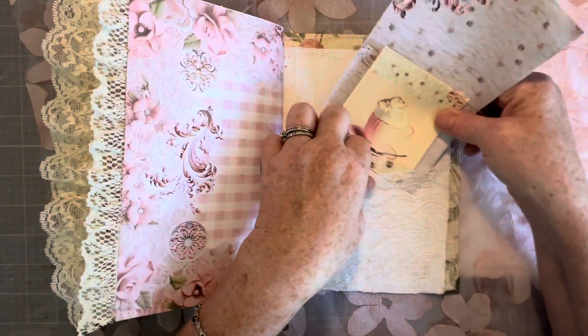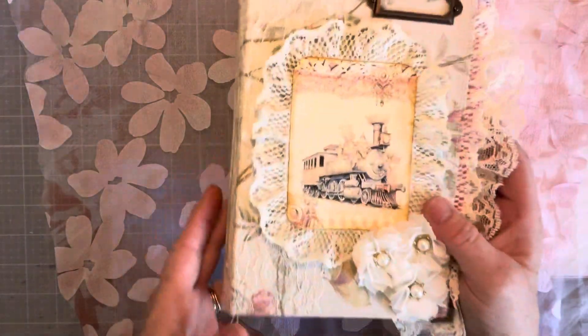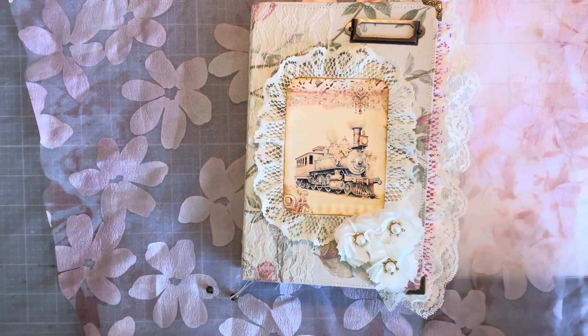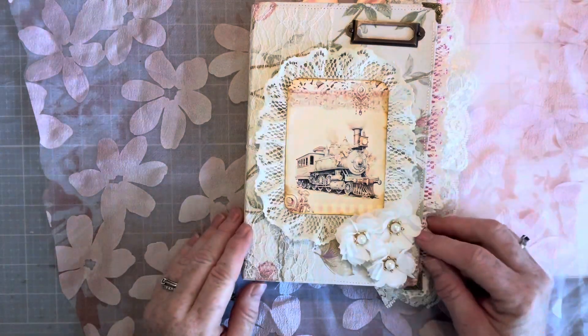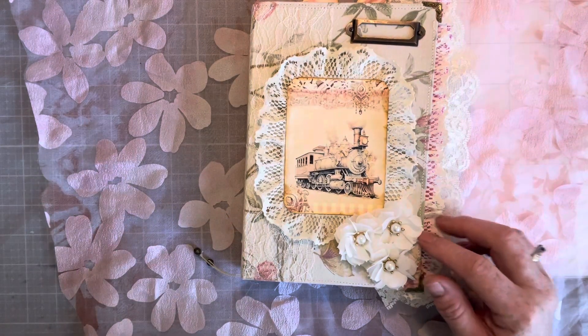So thanks for joining me today. This journal is available for purchase, and you can get ahold of me through my email or message me on Facebook or Instagram. Please leave a like and leave me a comment and let me know what you think. I will see you in the next video. Bye y'all.